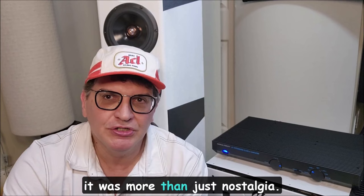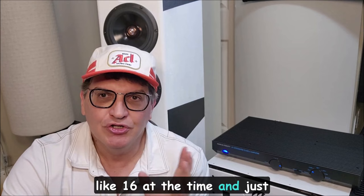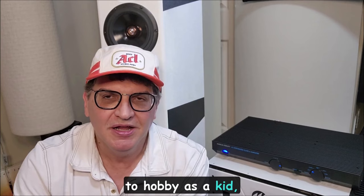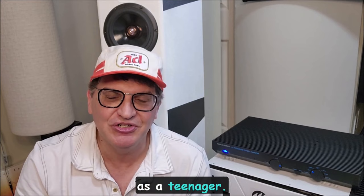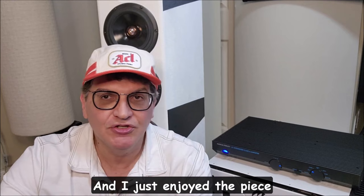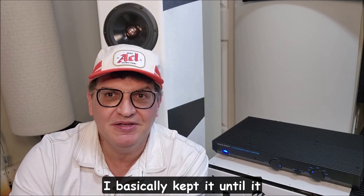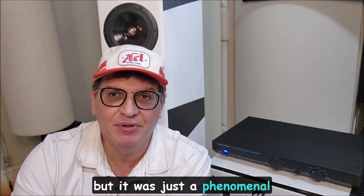But when I bought this piece it was more than just nostalgia. This piece was responsible for me probably staying in the hobby. When you're young — I was only about 16 at the time and just starting out — it's very easy to jump from hobby to hobby as a kid. If you have a bad experience right off the bat you kind of ditch it. This piece really put me on the right path, having a great first experience and good value. I enjoyed it for so many years I basically kept it until it couldn't work anymore, and then I gave it to my brother.